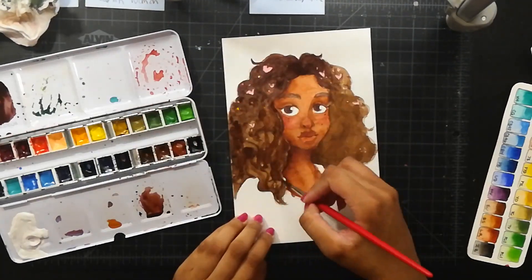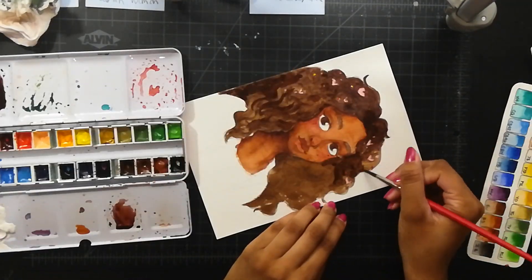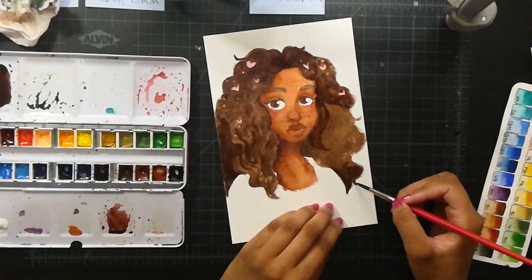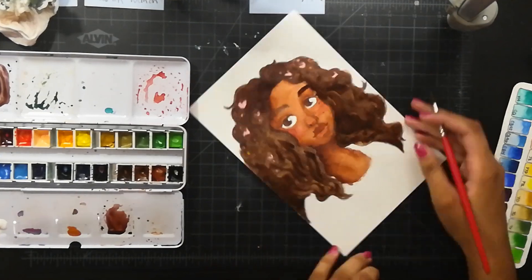After that, if I feel like I need to, I add more shadows and blend those — or don't, if I want the shadow to be a bit harsher or easier to see.